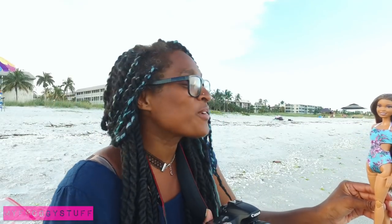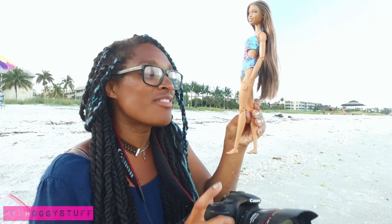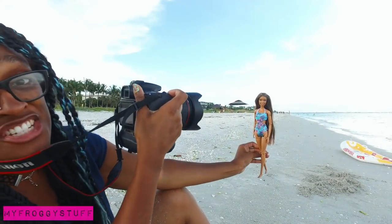Right now I'm trying to get some shots where it looks like Sophie is walking on the beach. I usually hold the doll right around her knee and then just hold the camera outstretched to get that shot.